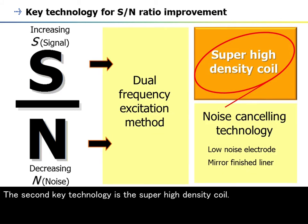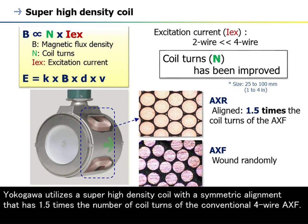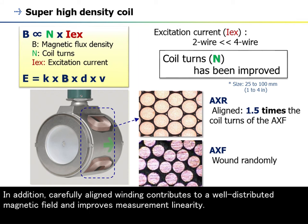The second key technology is the super-high-density coil. To generate a strong magnetic field with reduced excitation current requires an increase in the number of coil turns. Yokogawa utilizes a super-high-density coil with a symmetric alignment that has 1.5 times the number of coil turns of the conventional four-wire AXF. In addition, carefully aligned winding contributes to a well-distributed magnetic field and improves measurement linearity.